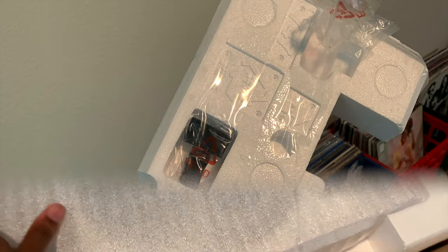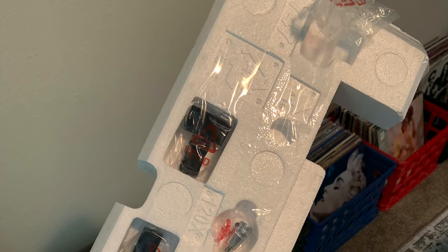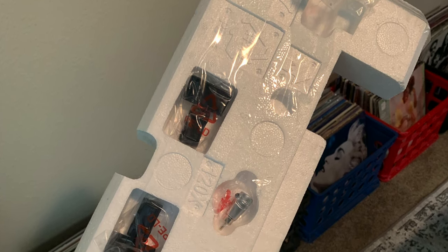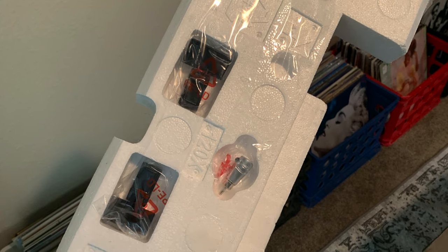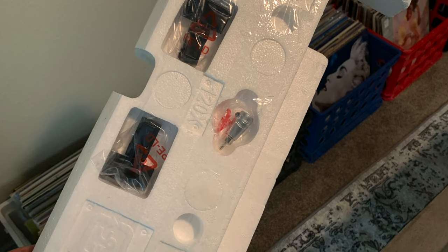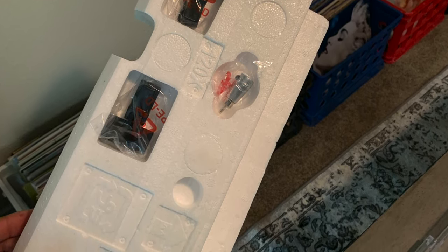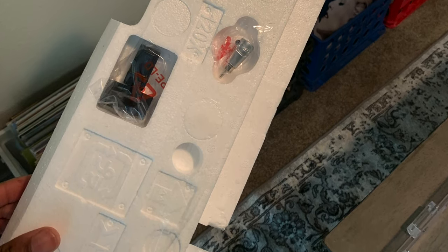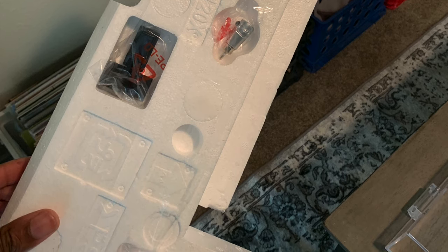Here's a word of advice while you're unboxing this: don't throw away or disregard the styrofoam, because underneath it are all the accessories you need to complete the turntable — such as the needle and other included items. If you throw the styrofoam away, you won't have those things, so please be careful and don't throw it away, at least not just yet.